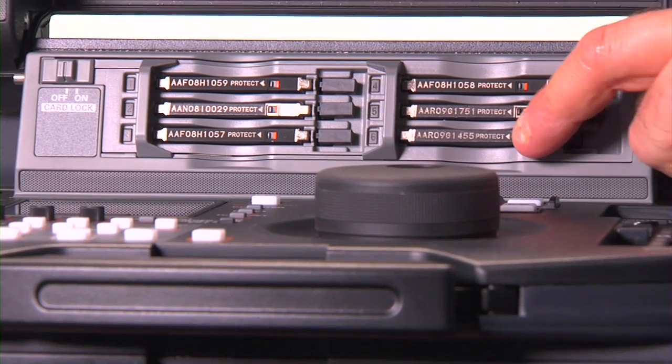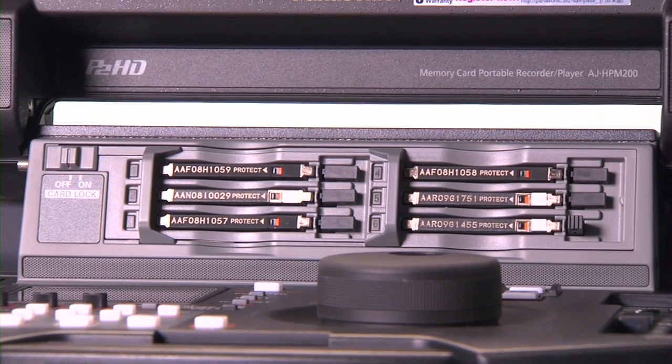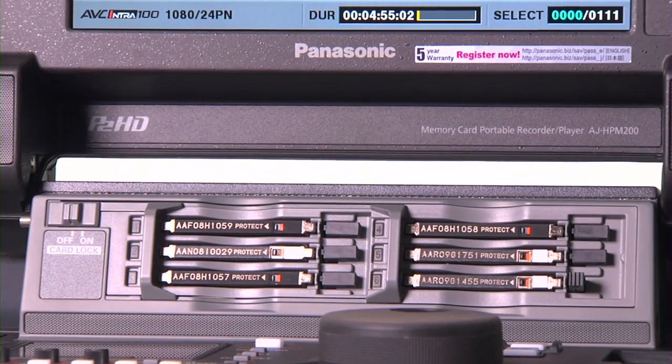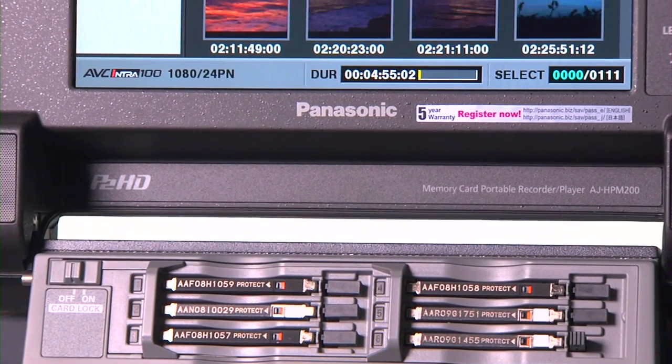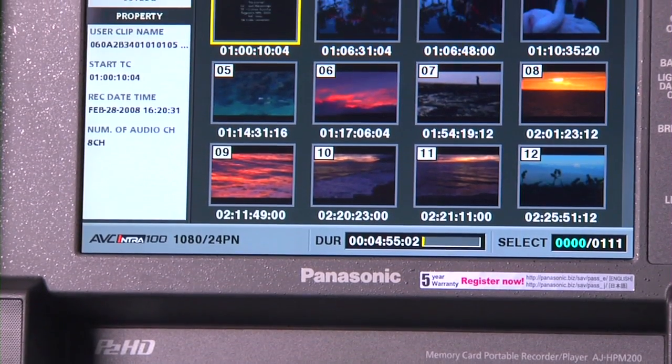For production, the HPM200 gives you the benefit of master quality recording in 24p, as well as attributes ranging from HD assist to variable frame rate support. The HPM200 lets you consolidate your acquisition options while sacrificing none.